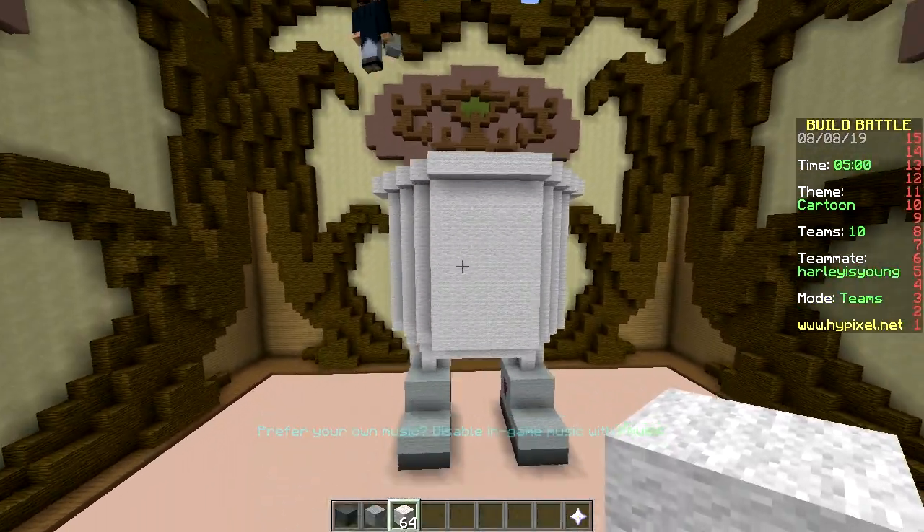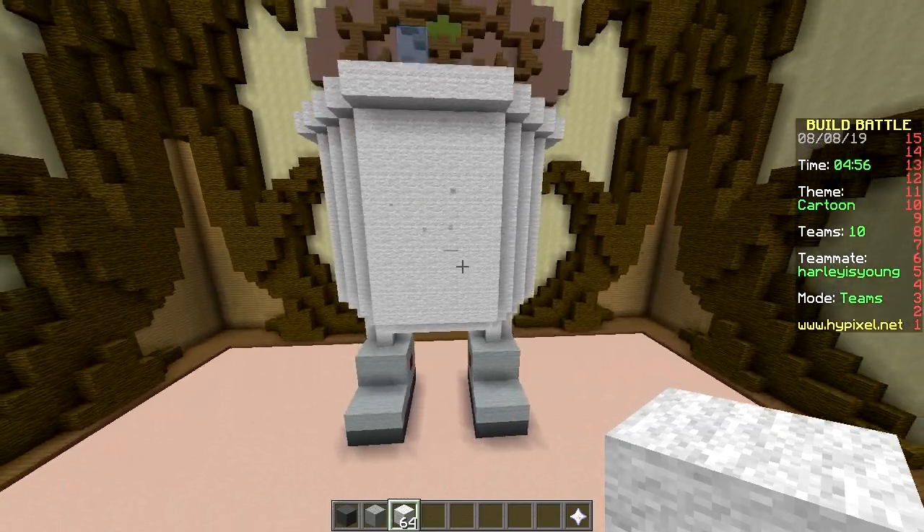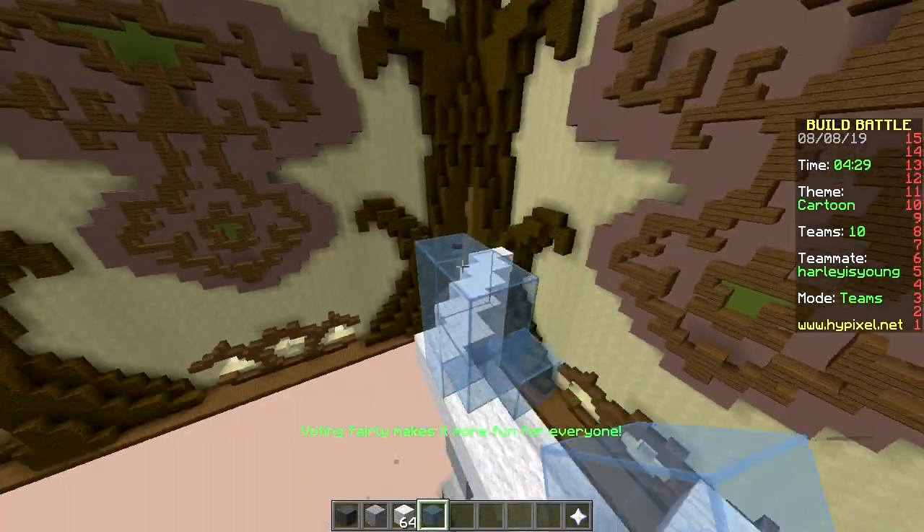The hardest part is going to be making this glass dome on top. How do you make it round? I don't know. Good luck with that — you can do it!